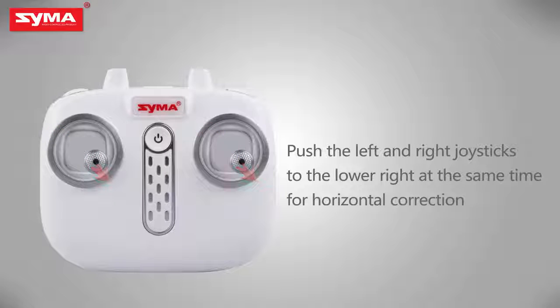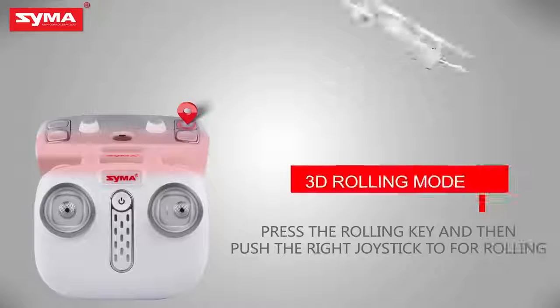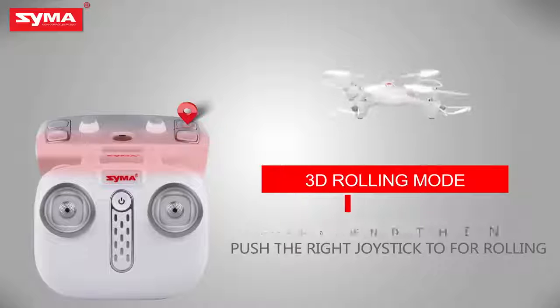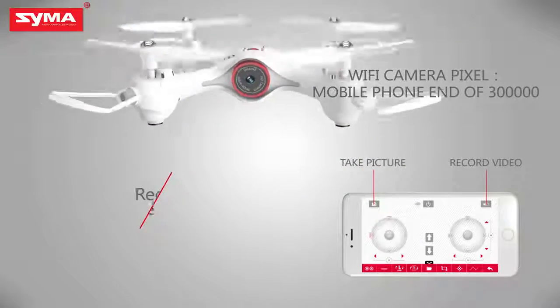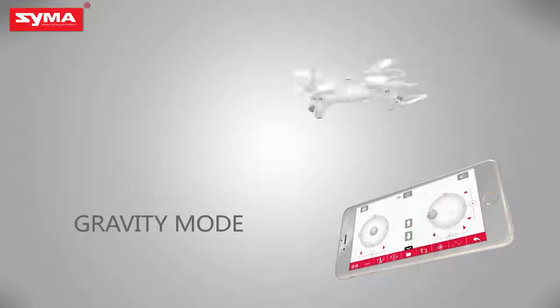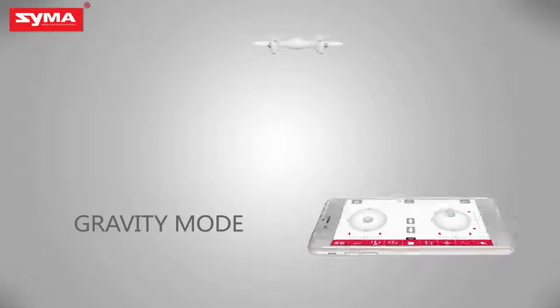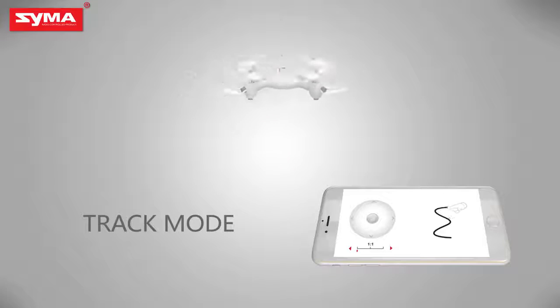Push the left and right joystick to lower right for horizontal correction. 3D rolling mode: press the rolling button on the top right corner. Push the throttle joystick and control the flight by tilting the mobile phone. Draw a flight path on the screen, allowing the aircraft to fly according to the track.